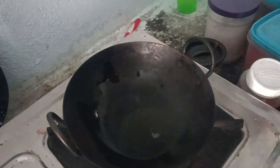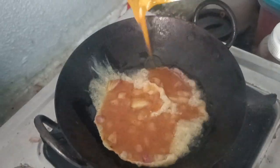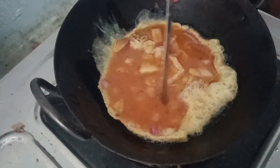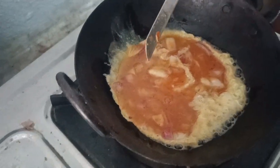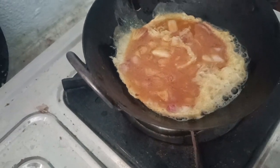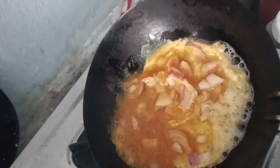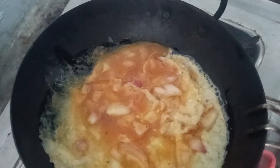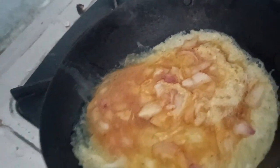I am going to eat the corn. I am going to eat the omelette. I'm going to put the garlic in the omelette.